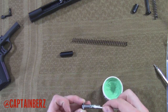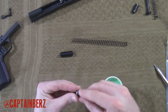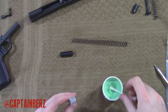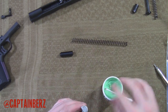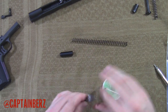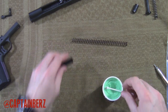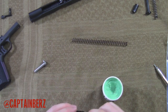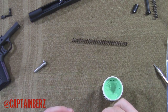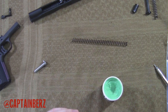I like to run my 1911 relatively wet. It's kind of the opposite compared to a Glock — you want to run Glocks dry, they'll run like a tank. While a 1911 likes some TLC compared to other weapons. I'll put just a little bit on the inside here.